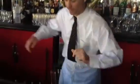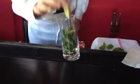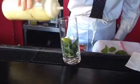Start with one of these slanted glasses. Add a nice bunch of fresh mint, a lime wedge, two sugar cubes, and about half an ounce of fresh squeezed lime juice.